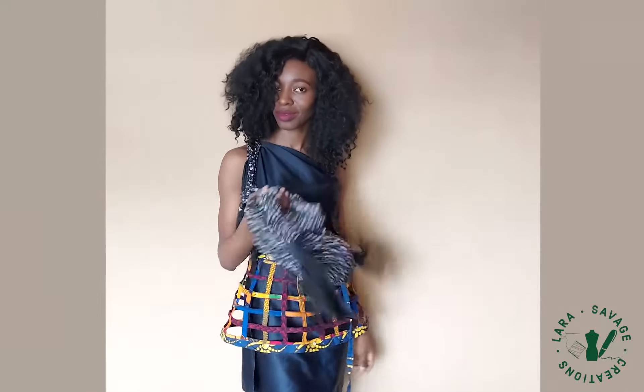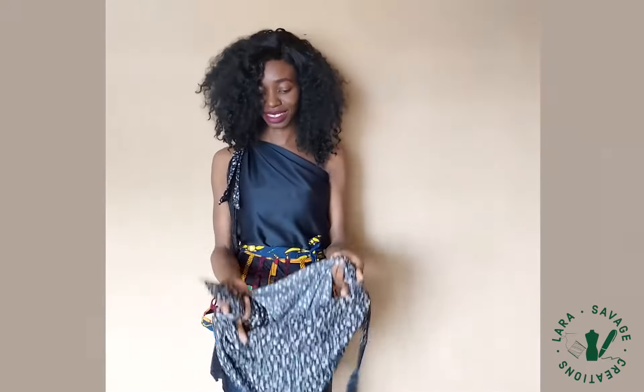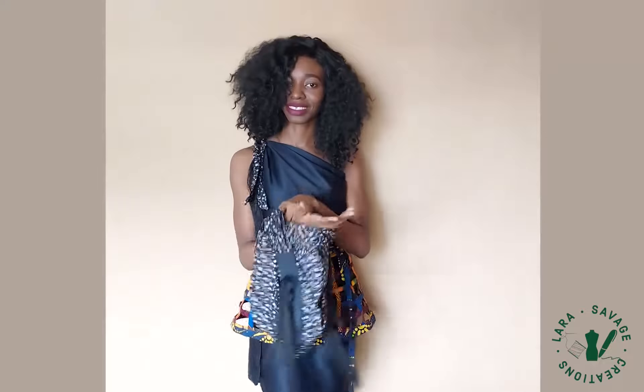Then I made a bag with the other scarf, so you guys can see that you can really make anything with this scarf. I'm going to put a tutorial out soon for the bags, the tops, and I'm sure you guys are going to love it as well.